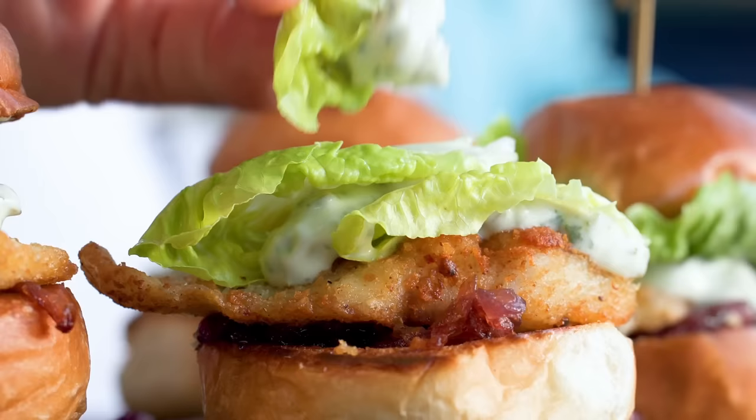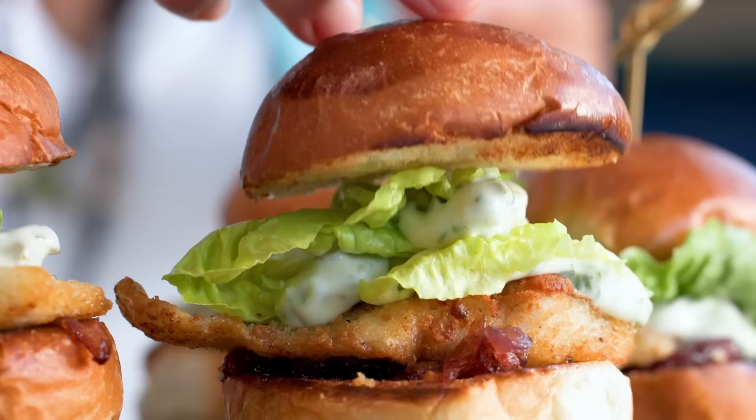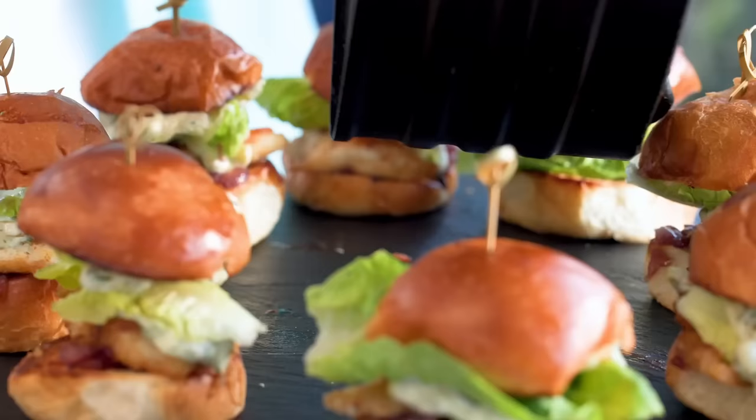I add sauce to the lettuce and a bit to the bun as well. If you don't have pickles, you can put a bit of mustard — they work as a replacement for one another. And here we have the air-fried chips and peas.